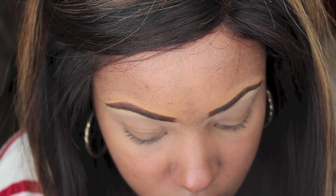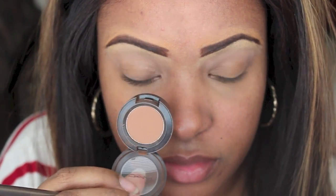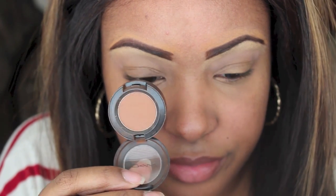Now I'm going to be using MAC Saddle, and this will be placed right below that soft brown that we just put in as our transition color.